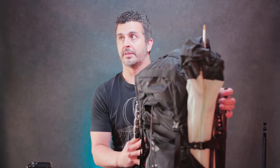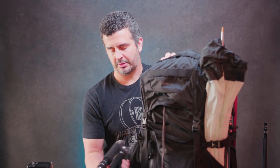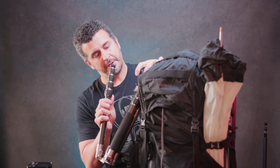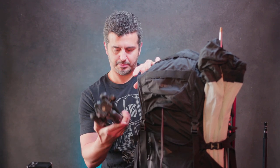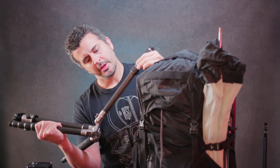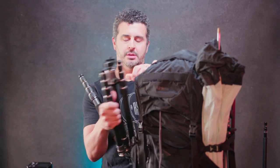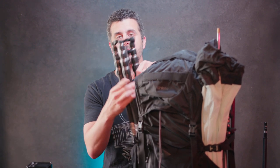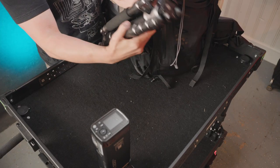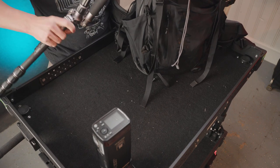Over in this side pocket, we have a collapsible small tripod. This is a Mi Photo carbon fiber road trip tripod. Nice thing about this one — it folds back on itself and becomes a very small little package.